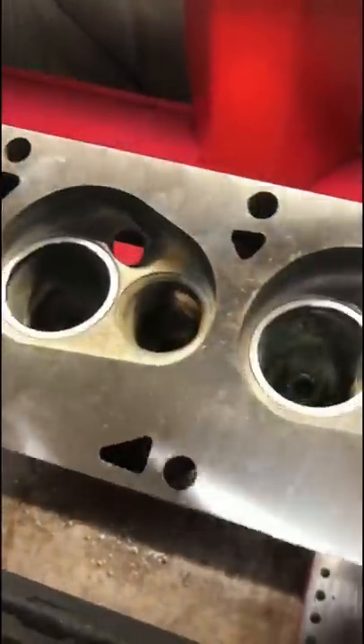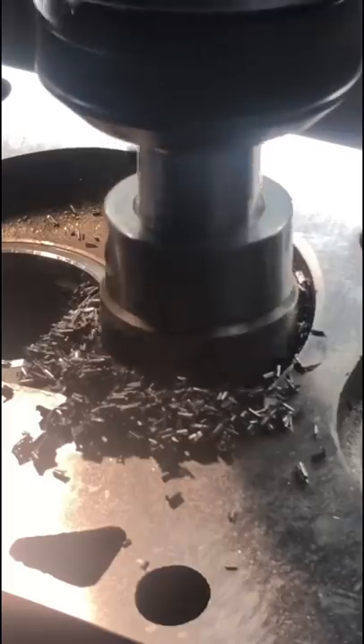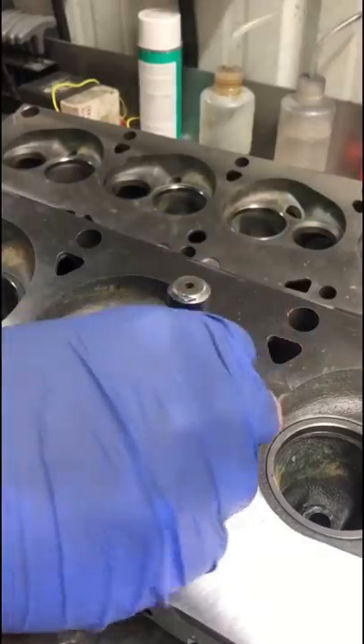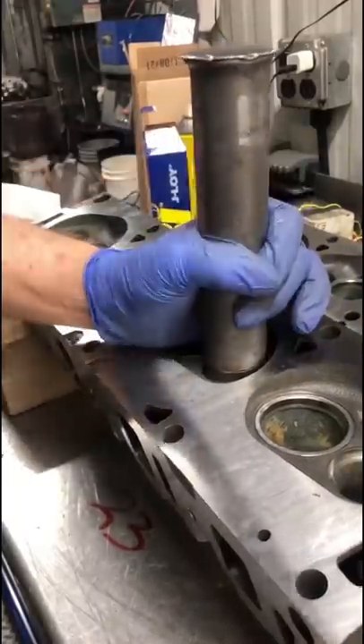The process is exactly the same for the exhaust seats, but it's a smaller diameter and it's a different depth. Personally I like to use a little bit of coolant despite the fact that cast iron is typically machined dry. With a smaller driver set up, we can drive in the exhaust seats.